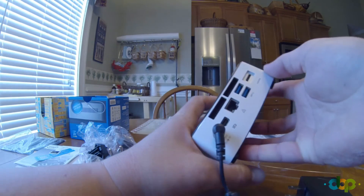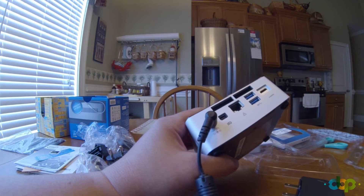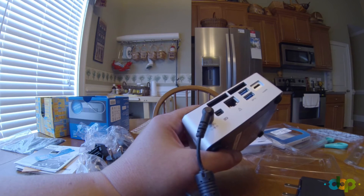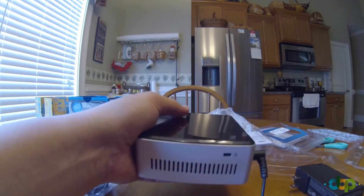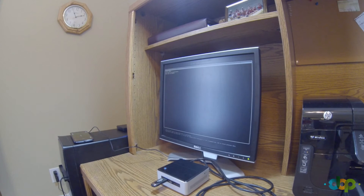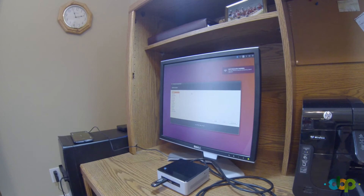We're going to connect a mini HDMI cable — my father's monitor has a DVI connector, so we got an adapter and that'll work just fine. Then plug in the USB drive and install Ubuntu. Turning it on — yes, Intel NUC boots! Scrolling down to install Ubuntu.